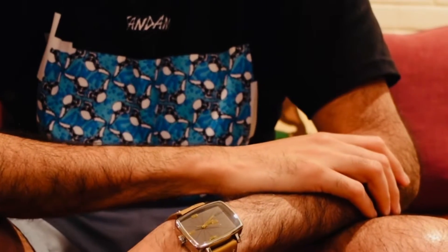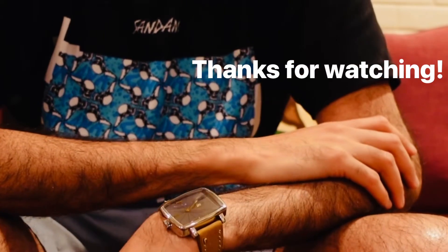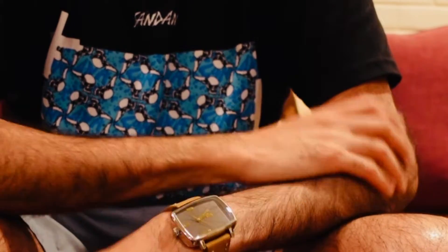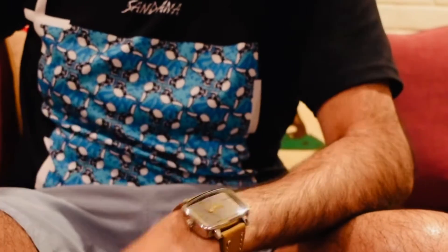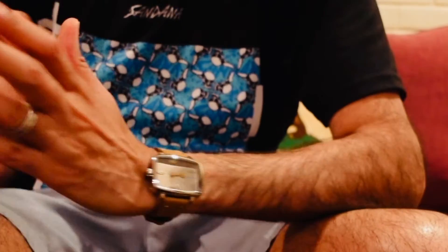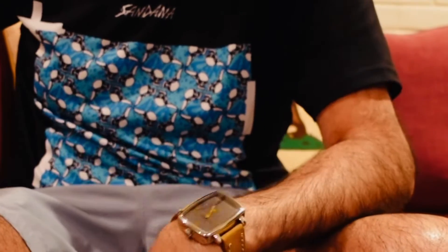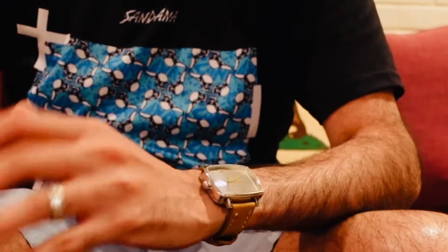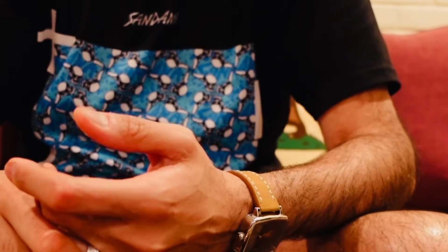Hey guys, what's good? Hope y'all are doing well. Sorry for the weird lighting, but the nice people at UPS just came by, dropped off a package, and I wanted to do a quick unboxing because I really want to check out this watch, and I thought it'd be cool if y'all could do it with me. I don't have natural lighting — it's dark outside, so we're inside.